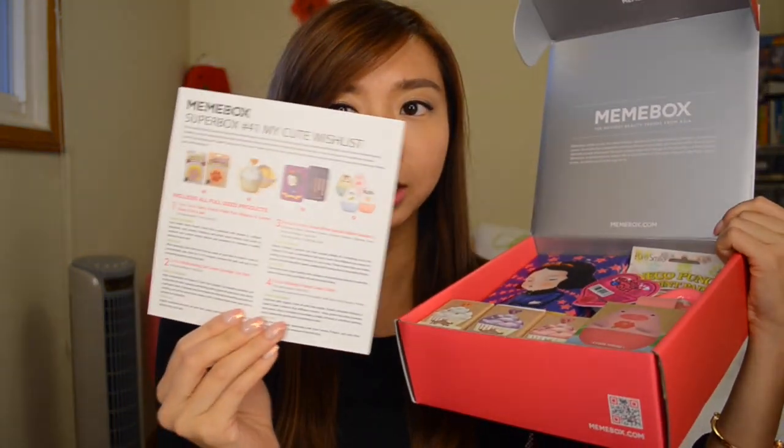Hi everyone! It's another month of Mimi Box to show you guys. This one I was extremely happy to get because when I opened up the box — and if you guys follow me on Instagram you'll have seen the photo I posted — this is the cutest box I've ever gotten. This month Mimi Box sent me the My Cute Wishlist Special Super Box. I'm going to dive right into it because look at how cute everything just looks. You open it up and it's just so cute!